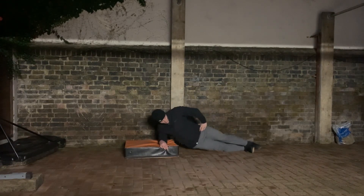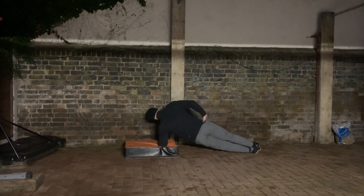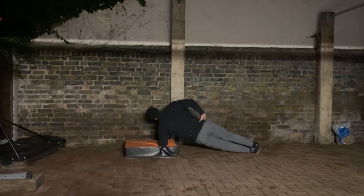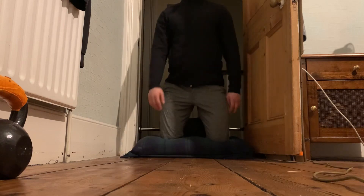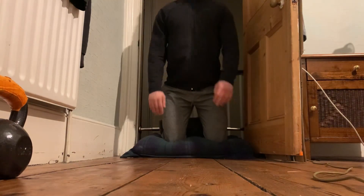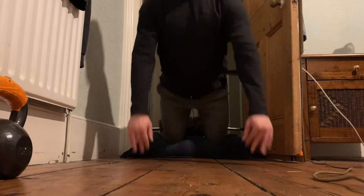The core component I did today was the Pallof press. It's got to be one of the most fantastic core exercises because it trains isometric anti-rotation and anti-lateral flexion. By holding on to that band — which is trying to pull you one way — and just pressing in and out, you have an anti-rotation challenge on your core, making it a fantastic way to train overall trunk stability.